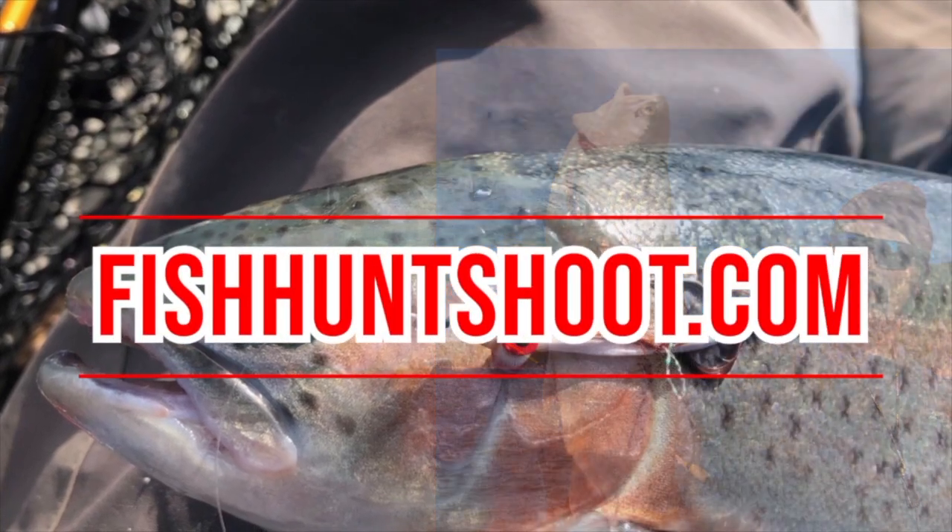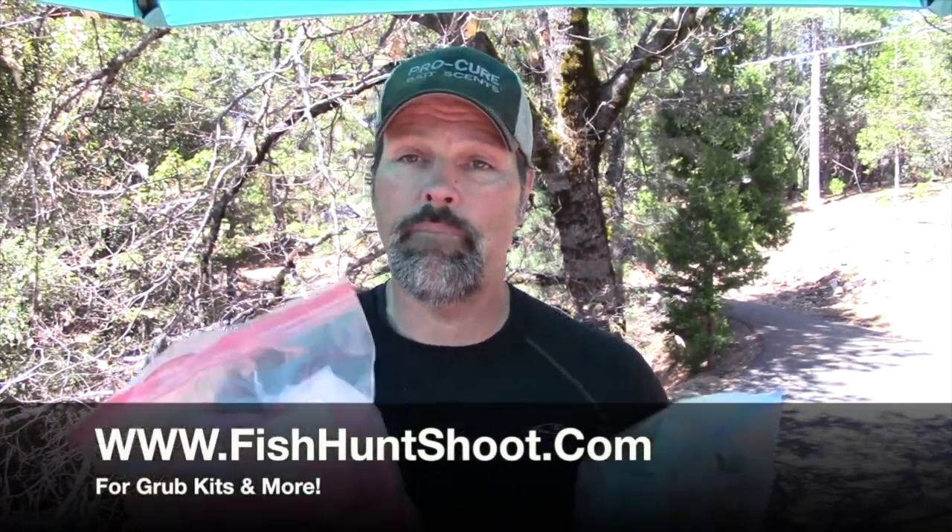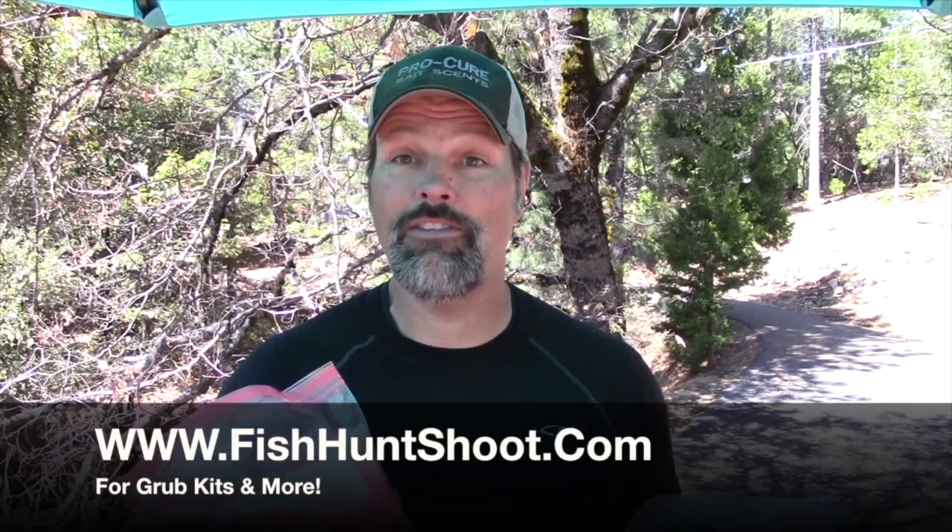Howdy folks, I'm Kel Kellogg and I am the grub king of northern California. I'm just reaching out to tell you guys that grubs are once again available in the FishHuntShoot store — they've been sold out for about a week. I got a big supply last night, got them all bagged up. I'm taking these down to West and he's going to start mailing these out again tomorrow. I just spilled a bunch of them — I guess I should have checked that bag. I've got some cleaning up to do. Anyway, let me stick a picture up here.